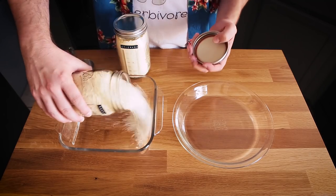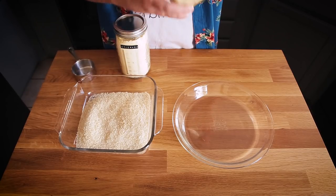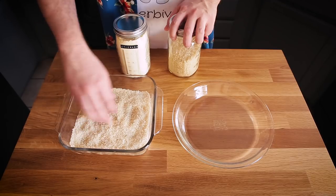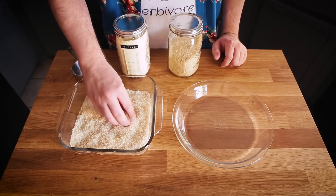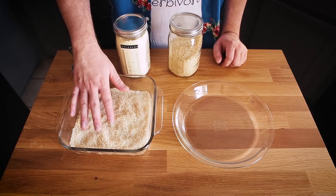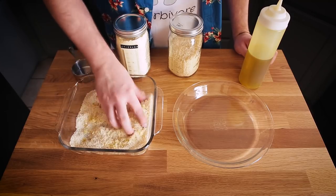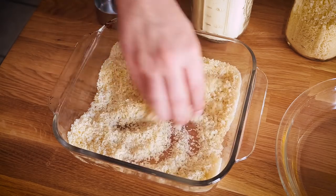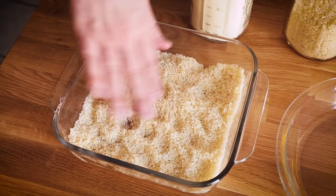Panko is a Japanese breadcrumb. It's got a bit of a larger crumb than you may be used to seeing. I prefer it because it gets nice and crispy in the air fryer and it's a blank canvas — it's not seasoned. You could use other seasoned breadcrumbs if you wanted, just make sure they're vegan — sometimes labels include whey. I'm going to be adding a little bit of oil, maybe about a tablespoon, and mixing it through. This helps with the browning process. I'm also adding a bit of salt since the panko doesn't have anything on it at all.